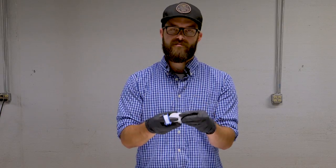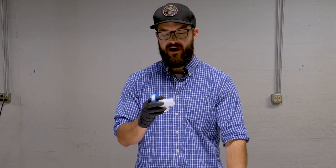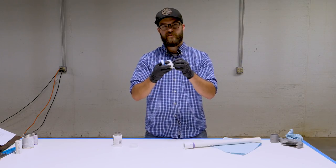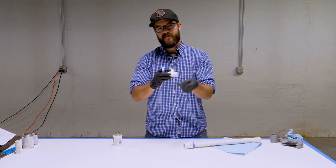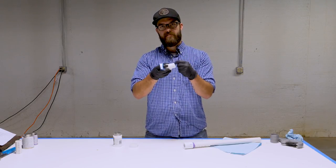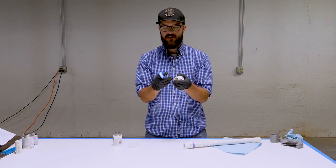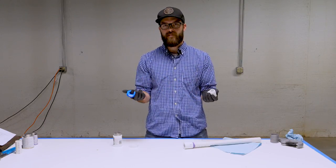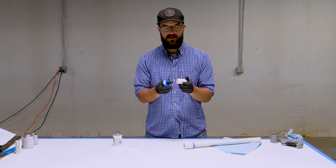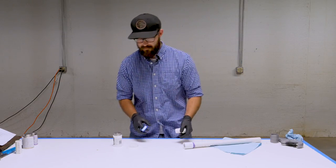You want to make sure that when you begin threading the fitting into the female fitting, the tape is put on such that when you're threading it in it actually smooths down the tape and doesn't unravel it. If you put it on backwards, it's going to catch the little flap and unthread everything you've just done. There are a lot of different ways people do this, but as long as you're putting it on in the right direction, it doesn't really matter how you go about it.